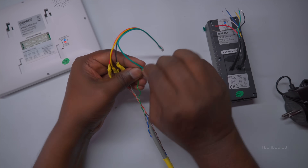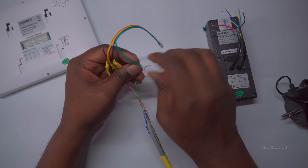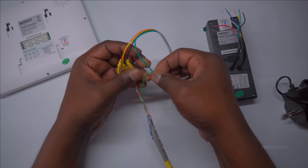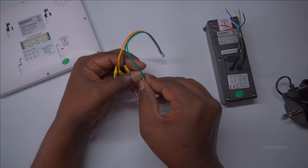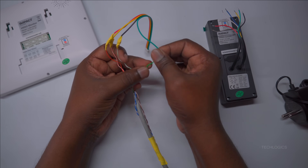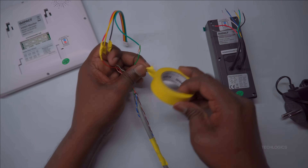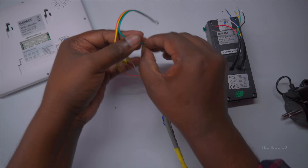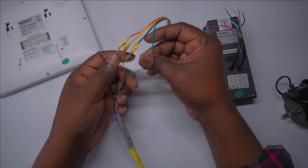Finally, connect the green wire from the 4-pin connector to the green wire of the CAT 6 cable. This connection is typically used for the audio signal, ensuring clear audio transmission between the indoor unit and the door station. Make sure the connection is secure and properly insulated to maintain optimal audio quality and system reliability.